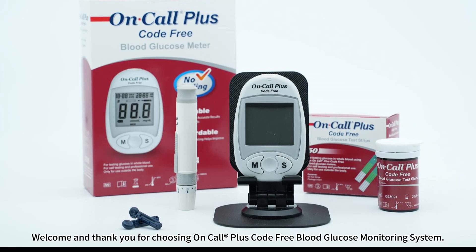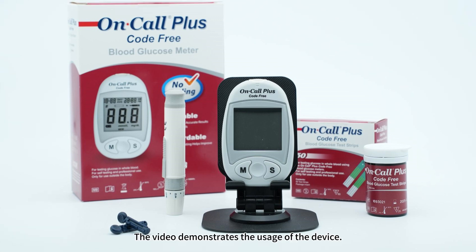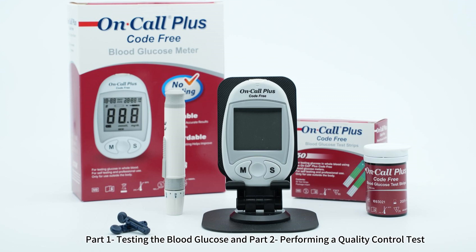Welcome and thank you for choosing On Call Plus Code free blood glucose monitoring system. This video demonstrates the usage of the device. The video is divided into two parts: Part 1, testing the blood glucose, and Part 2, performing a quality control test.